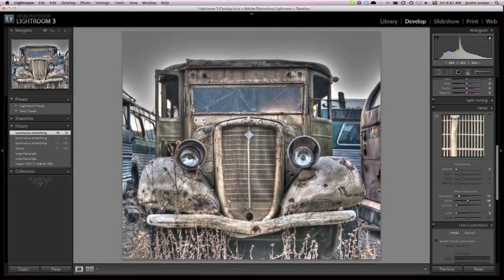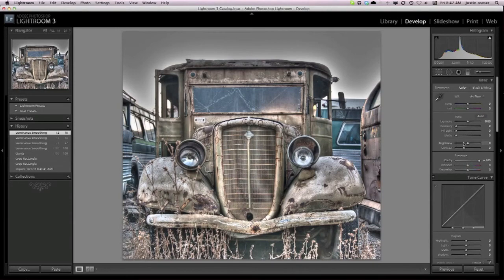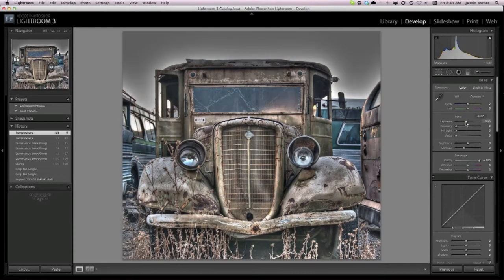From there I can change the blacks, the tint, and the exposure. That's my favorite thing about Lightroom — it's so easy to use. You can change the temperature to make it warm or cool, depending on personal preference. Here's the exposure: I can drop it since I thought it was a little too bright — I'm going for that dark look, just drop it down a tad, not too much. Then I can change the brightness and the contrast.